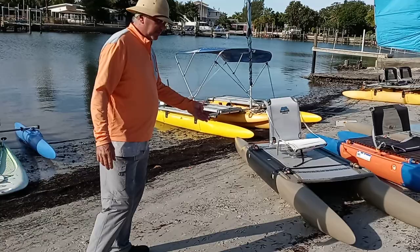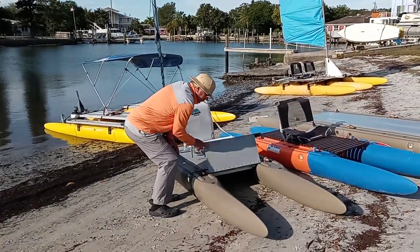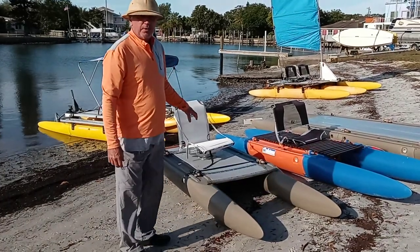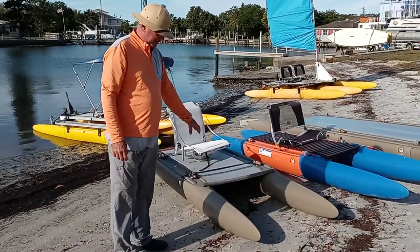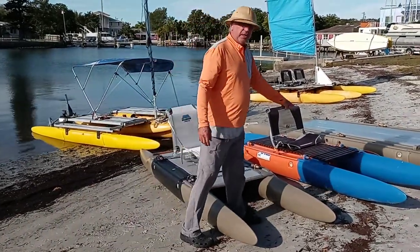Now here we have a folding deck. It folds up to four feet. It's starboard, and this is the wide glide, so it's quite beamy — it's 45 inches. Then you have the standard width.